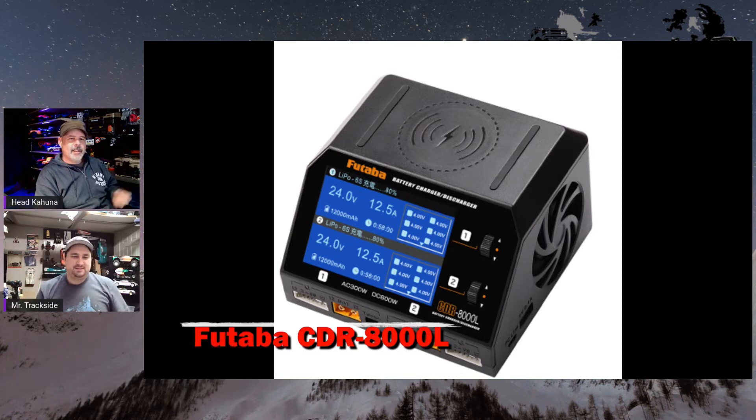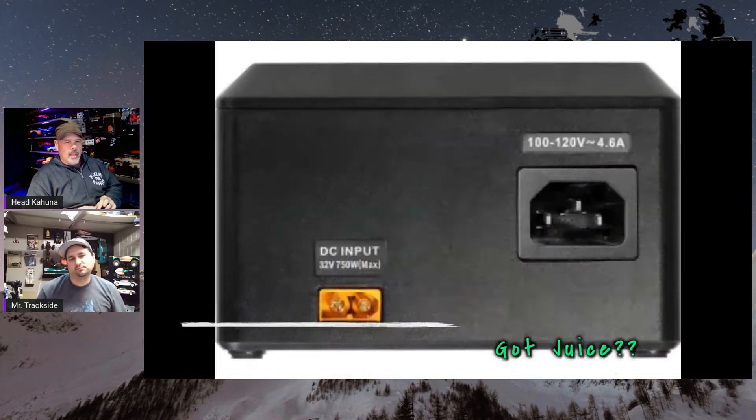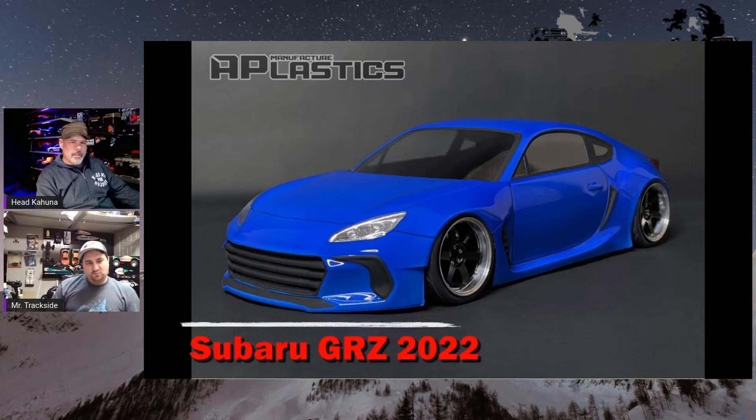Tab came out with a two-port fast charger, 15 amps per side. Not sure if it's going to be legal to sell in Canada yet because there's no CSA approval on it, but it's good they're finally making chargers.